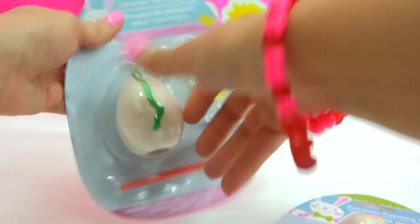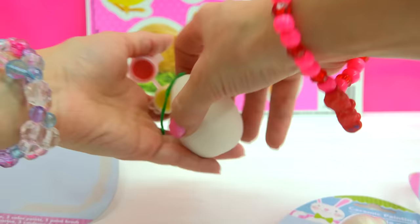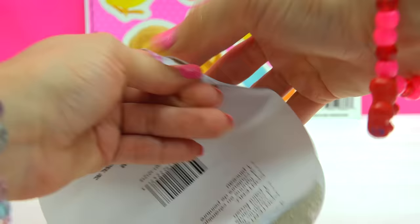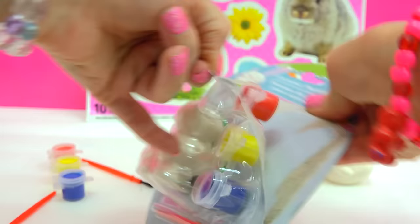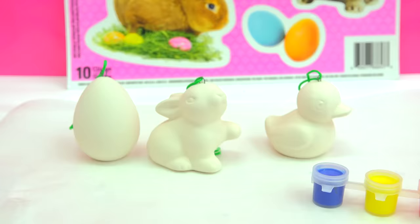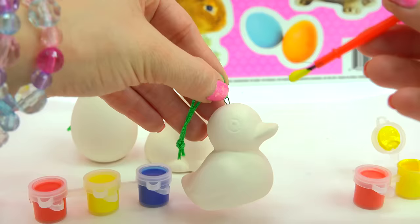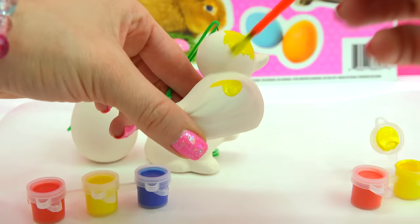Let's just open these up. Here's the egg — here's the little ceramic egg. Here's the paint and the paintbrush. Get the duck — here's the little ducky. And the little bunny. So let's just go ahead and paint them. We've got our yellow — take my paintbrush and just paint my little ducky. Of course, because this is a creative project, you can paint these little figures any color you would like.